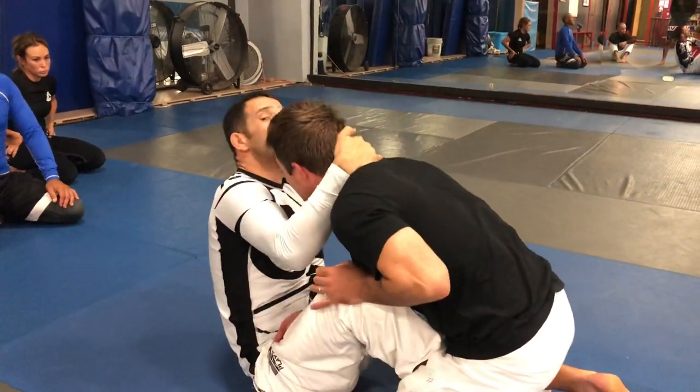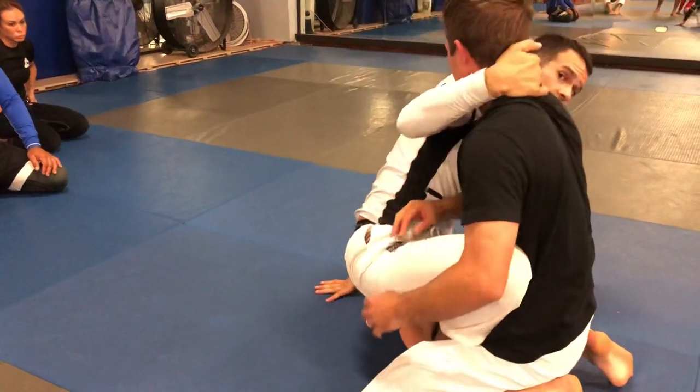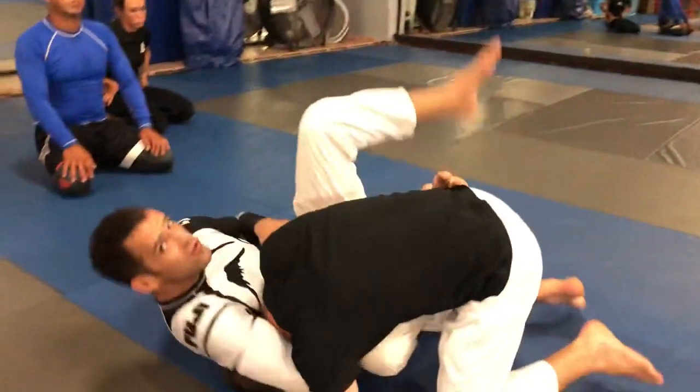Now I pull him down and go for the sweep. When he pulls back, I let go and start to stand up into a bump sweep. As he comes back, I go one and two.